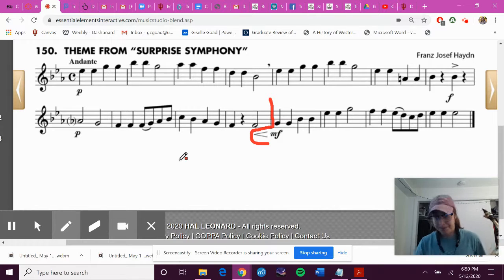Get your elbow on your hand. Make sure you're seated. Tap your foot and finger while I play.